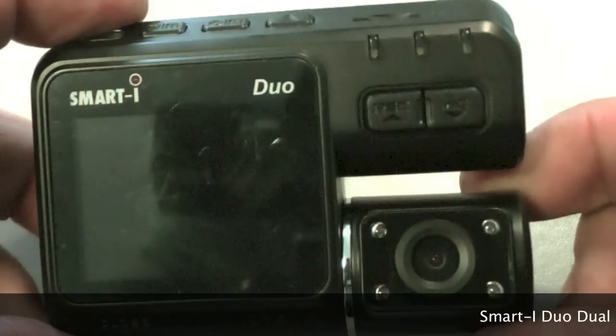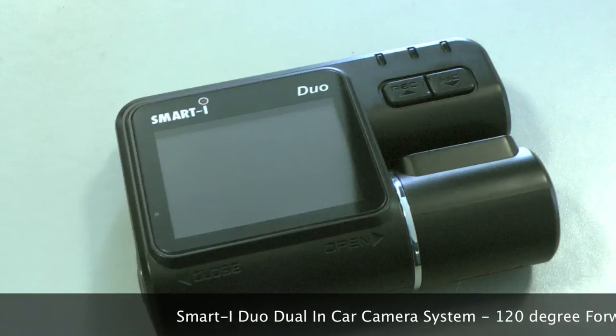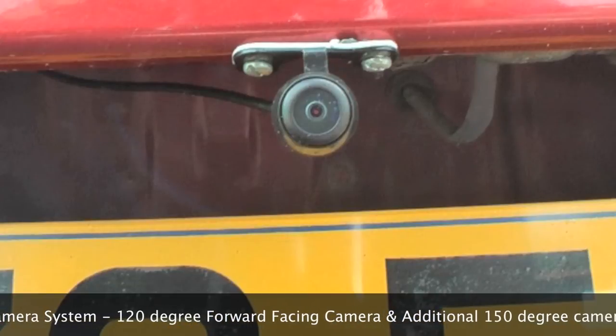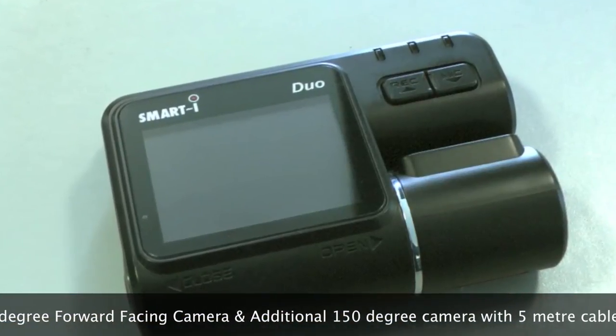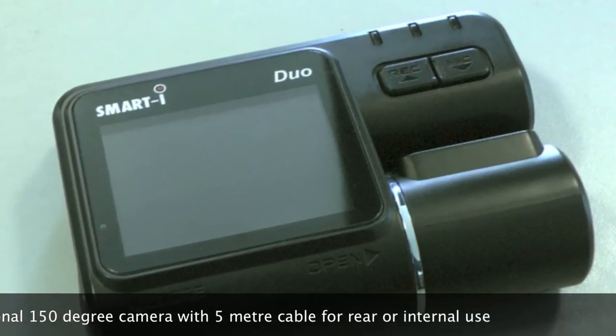The Smart Eye Duo is a HD camera equipped with a 120 degree wide angle lens capturing the driver's view of the road. It comes with an additional camera with a 150 degree view, which can be used as a rear view, for inside the vehicle, or wherever you want an extra view.